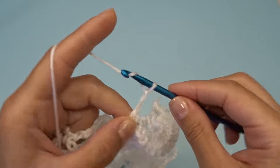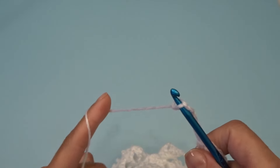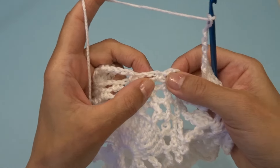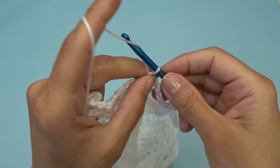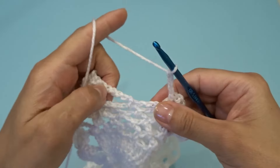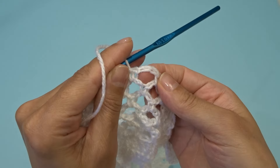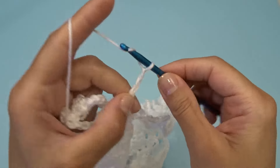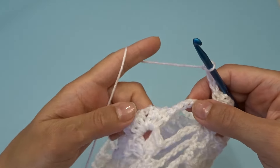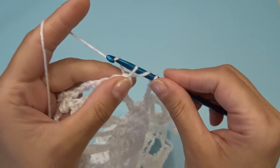Chain five, find your chain three space and into that chain three space work one single crochet, chain three. Work one single crochet into the next chain three space — and we have one chain three space. Chain five, work three double crochets, chain two, three double crochets into the chain two space.